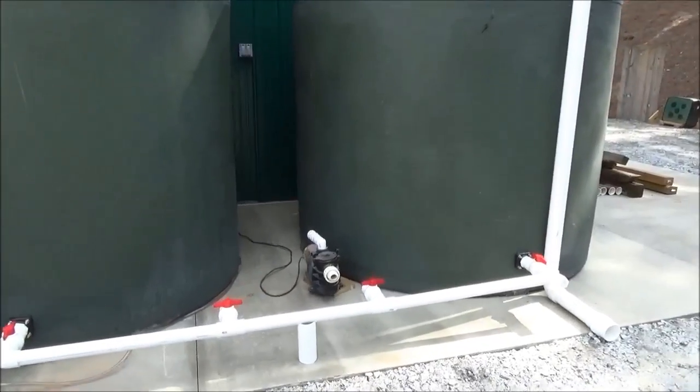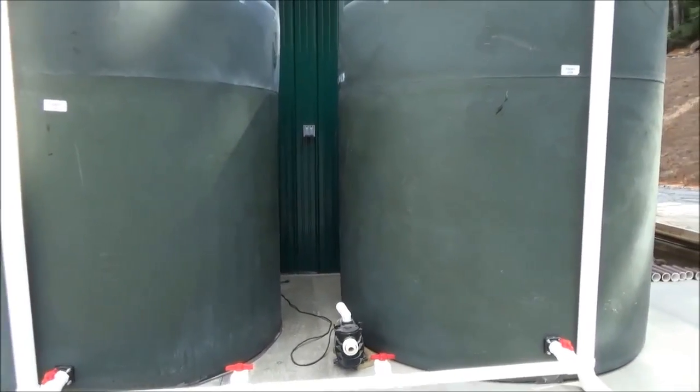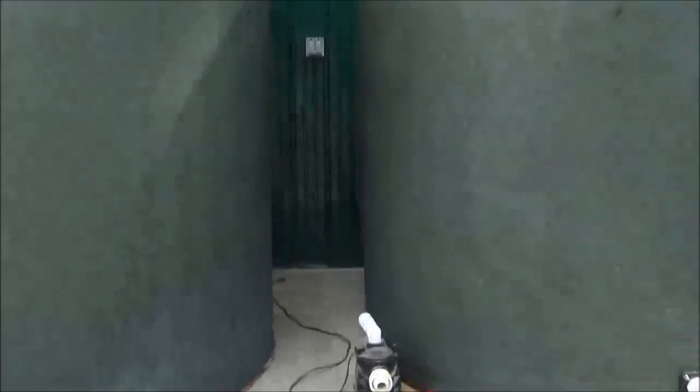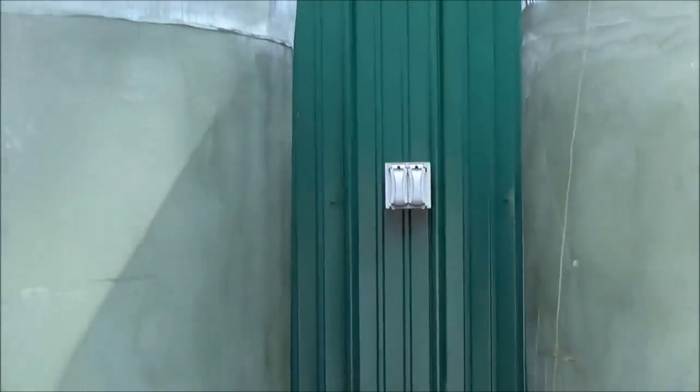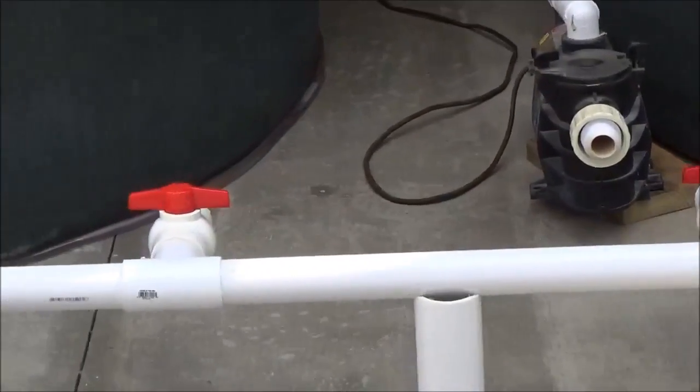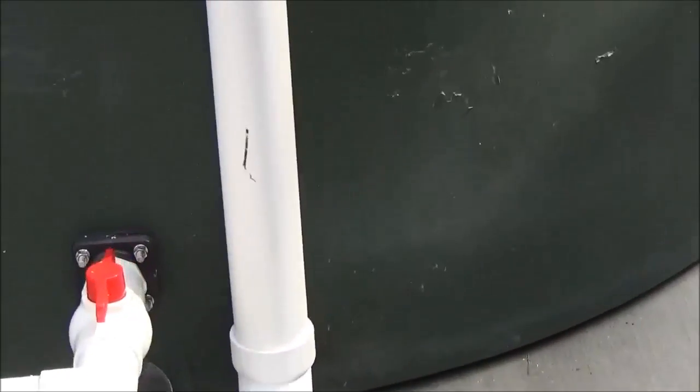We're covering three-quarters of a 42 by 60 building. We're going to have an electric pool pump that plugs in right here, cam-locked into the manifold, and also a little gas pump, so we have a couple of pumping options.